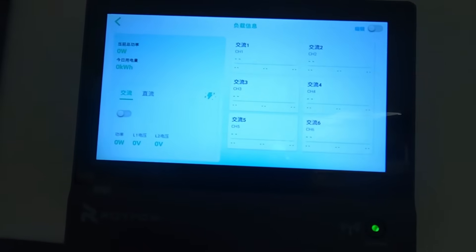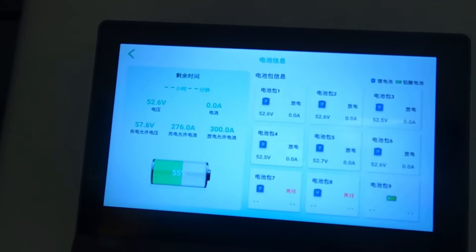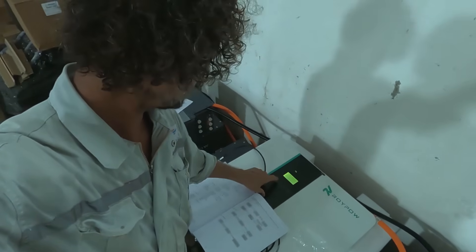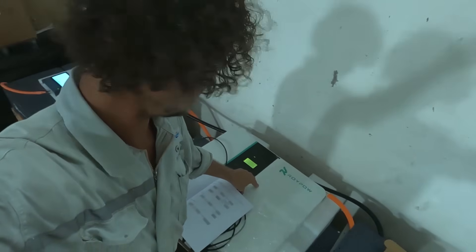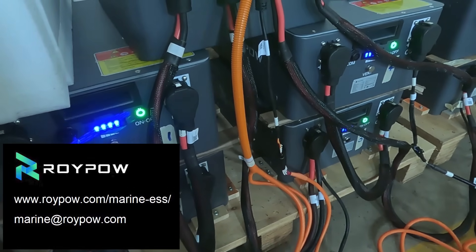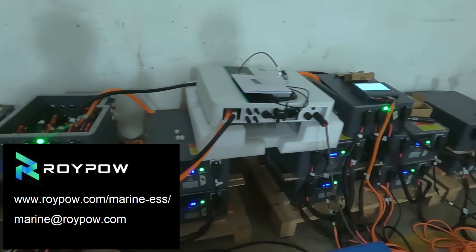Everything is now easily available on this touch screen monitor, which can be Bluetooth to your phone so wherever you are on the boat you can see the state of your batteries. The equipment was originally in Chinese but there's a language selector so now it's in English — I've just got to configure the system and then we can start charging. If you want a complete robust energy storage system designed for the marine environment and easy to install, check out Roy Power on their website — send them an email for a quote, you will be pleasantly surprised. Links are in the description.